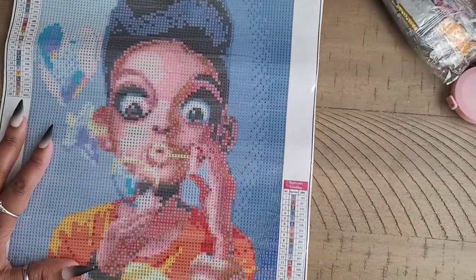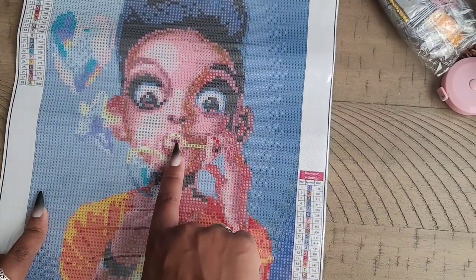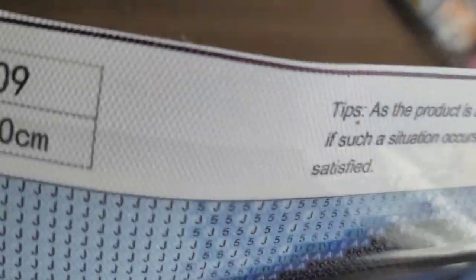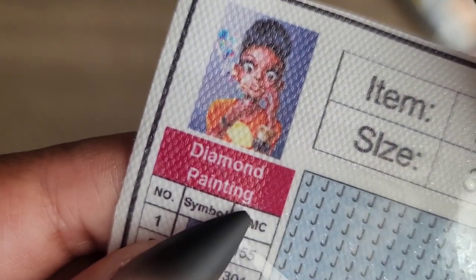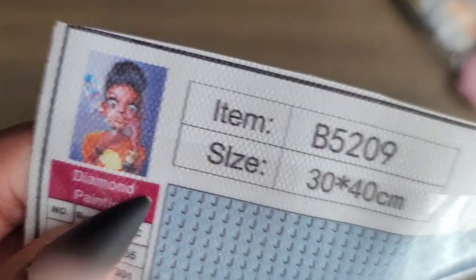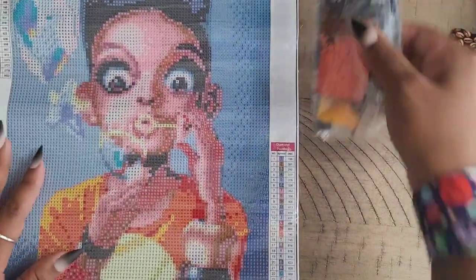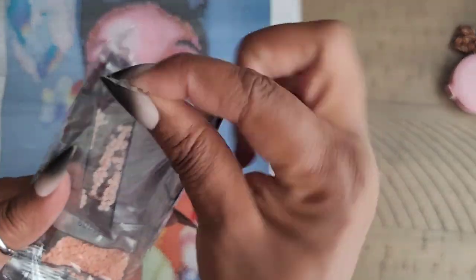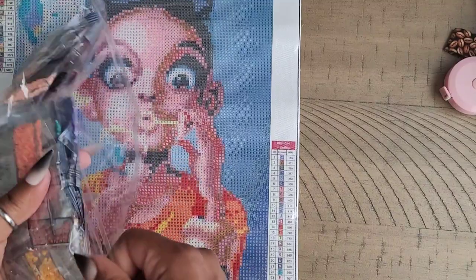Would this have looked better in a bigger size? Yes, because you'd be able to make out the detail in her hand and whatever she's holding — the bubbles and the wand. Here's another picture of what the image looks like, which doesn't really have that much detail anyway. It gives you some instructions at the top, and we do have the legend on two sides. Let's take a quick look at the drill quality — one thing I'm being asked a lot is to check out the skin tone.